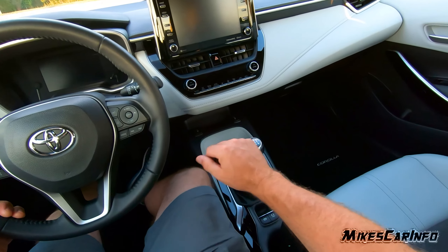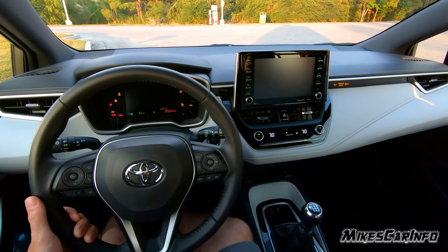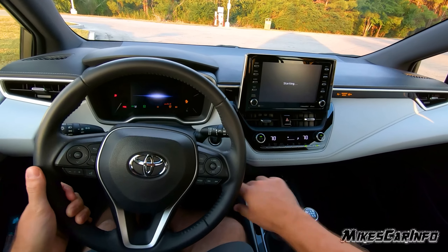So let's go ahead and start it up. We use the brake and the clutch to start it up here. You don't have to hold the button, you just tap it.